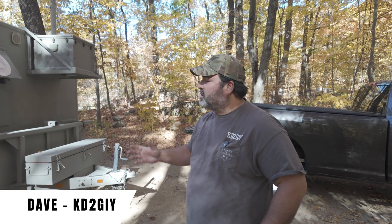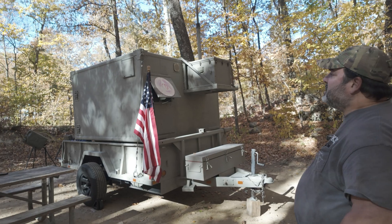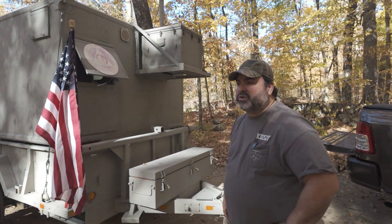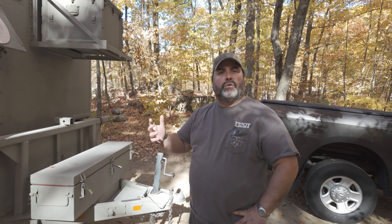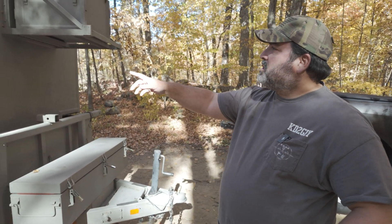This is KD2GIY. I'm going to show you my military communications shelter. This is an S250G, which is designed for soldiers to provide comms for the war zone and everything like that. So I'll show you.